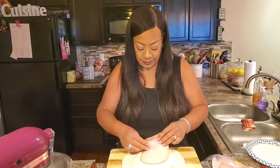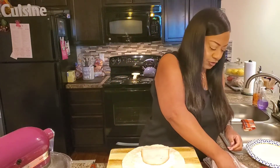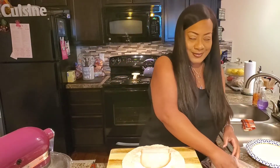Now we're going to put our turkey down — just maybe two or three slices of turkey. Make it nice and hearty.